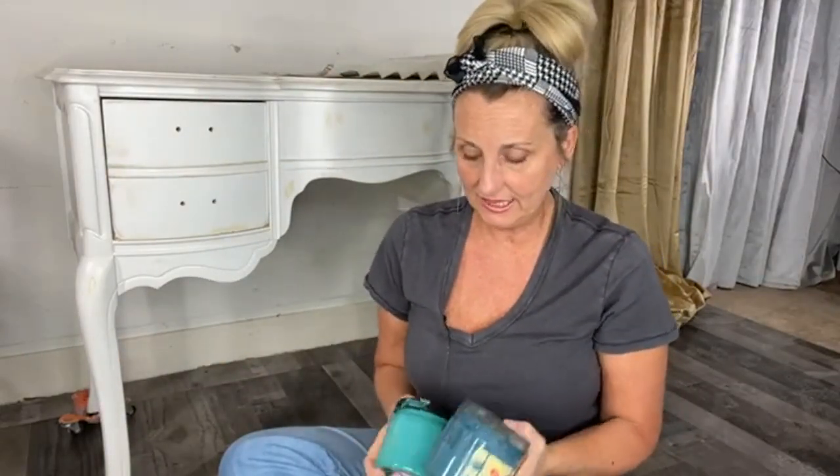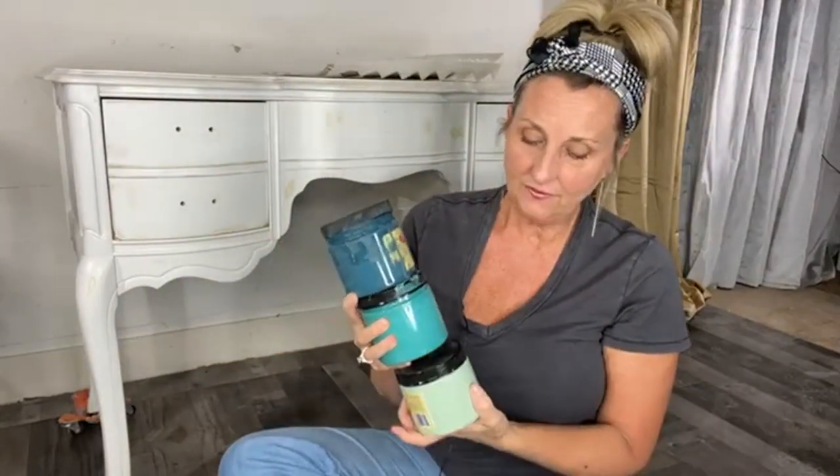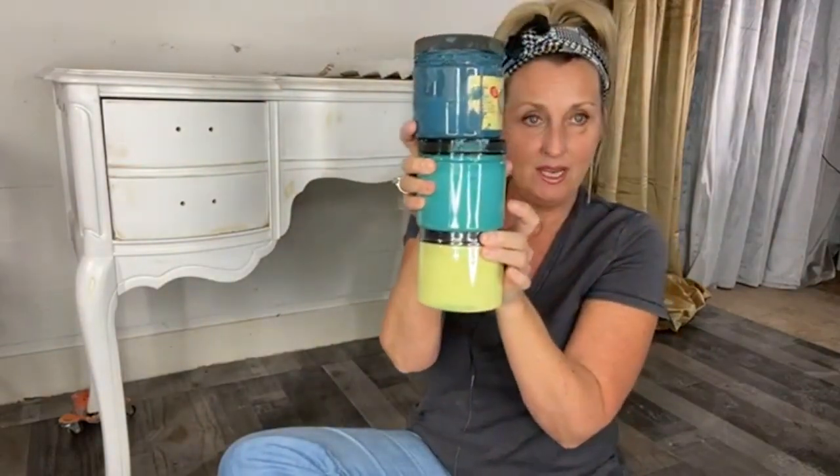Now I want to talk about color. I've decided to start with Antebellum Blue and Mermaid Tail, and I can't decide if I'm going to use Mint Julep as well, or go with Limeade. We'll talk about what the difference is between those two and how I came up with this. If you're not making a piece for a specific room and you just have some free time with a piece in your garage and you can't decide what color — if you have no specific inspiration — what are you drawn to?